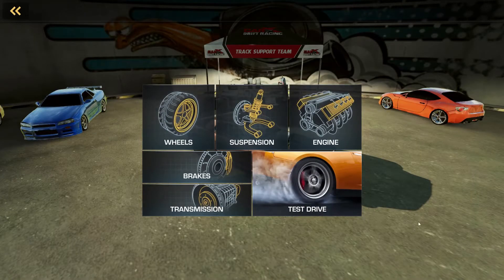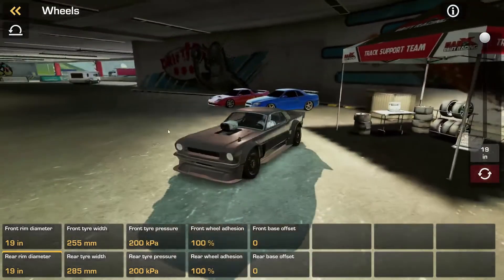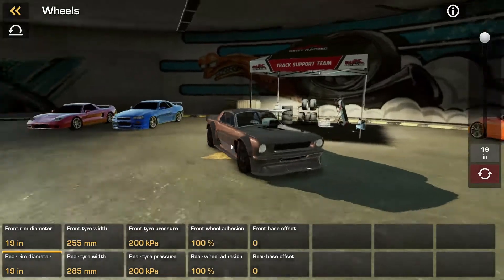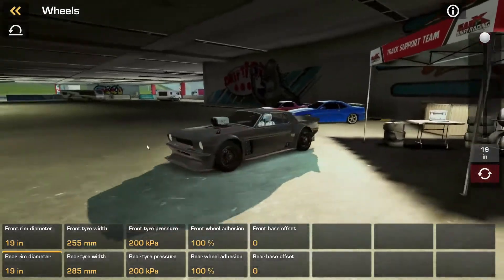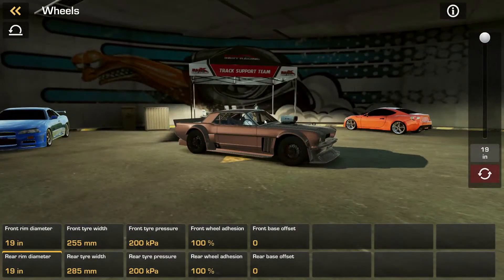You guys remember this game, right? It's been a while since we played, but there have been some new updates that I thought maybe you guys would be interested in checking out. Maybe you just like to see drifting and don't really care about any of that — you just want to see me drift. Well, have no fear, we will get to that very soon. Now one of the new things they've added is this wheel adhesion, so you can actually change how much grip you've got.